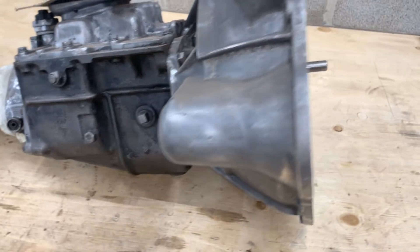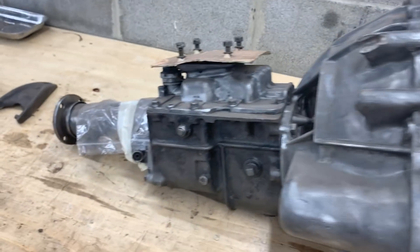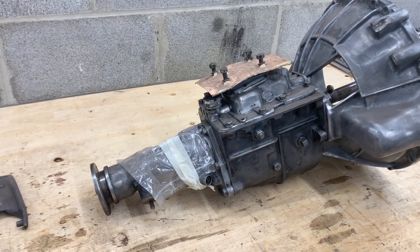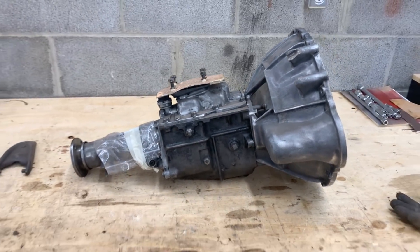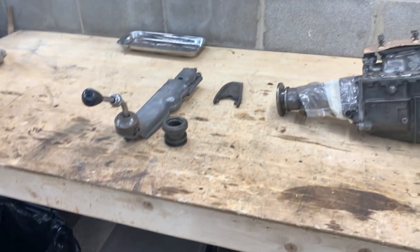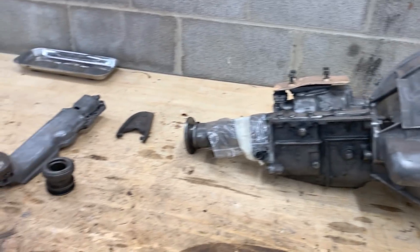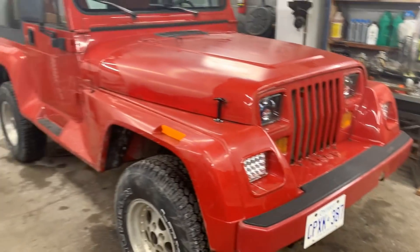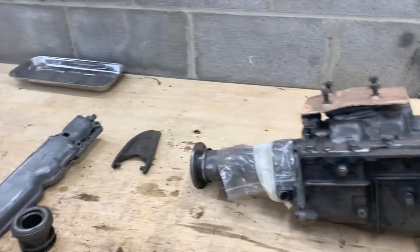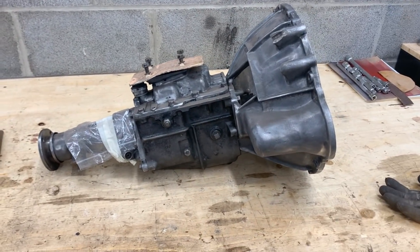He asked me if I can take a look and see if it's okay to put it on his car. He took his time and cleaned it, which is good, but I can't tell if there were any leaks. It doesn't really matter since we're going to be taking it apart and changing all the seals anyway. It's been sitting here for about four weeks — I feel really bad for procrastinating, but now that the Jeep is done, we're finally on it.